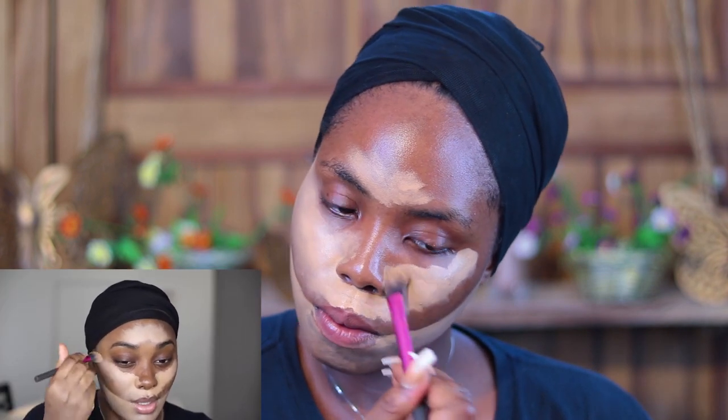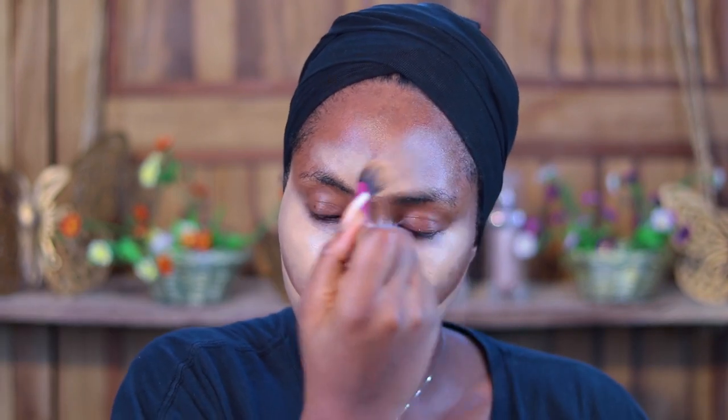She doesn't use any beauty blender — she just uses brushes — so that's another scary part. I'm using the same brush she used and just blending everything out. If you're someone that is scared of a full glam, then she's not a person for you. But if you love a full glam, follow her — she's super talented, it's unbelievable sometimes.